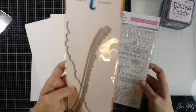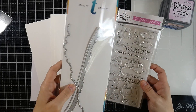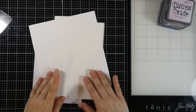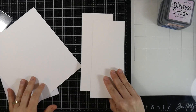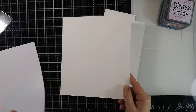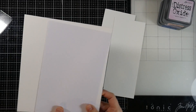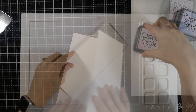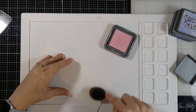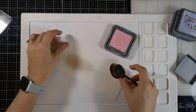We're also going to use one of the dies from the Trinity Stamp Slimline Scenic Borders. I've got some watercolor paper cut down to be the front of a slimline card. And then I also have a card base cut down to 7 and a half inches by 8 and a half inches. And then I have some Express-It cardstock for my stamping.